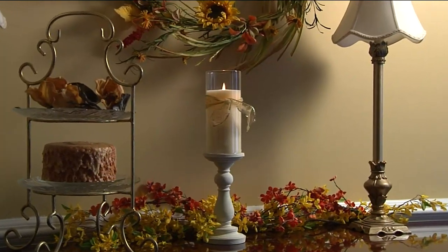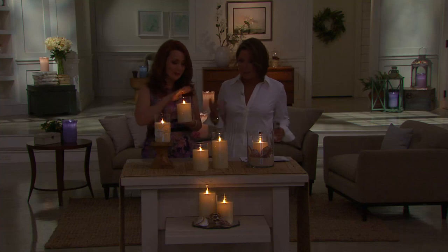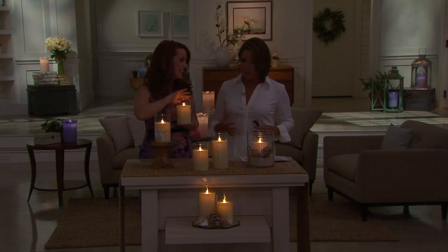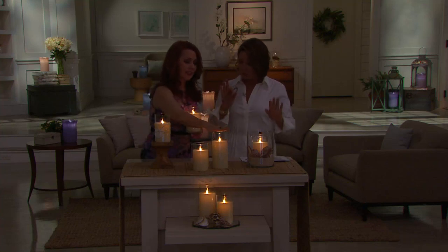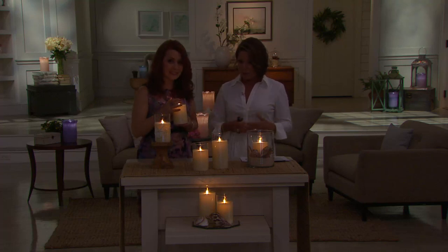Let me introduce you to Susan Matthews. Welcome back to QVC. Great to be here, Lisa. Great to have you here. You were telling me earlier, this is actually the first time that our friends at home get to choose between the two sizes. So that's really kind of super because now, once again, I'm in control.